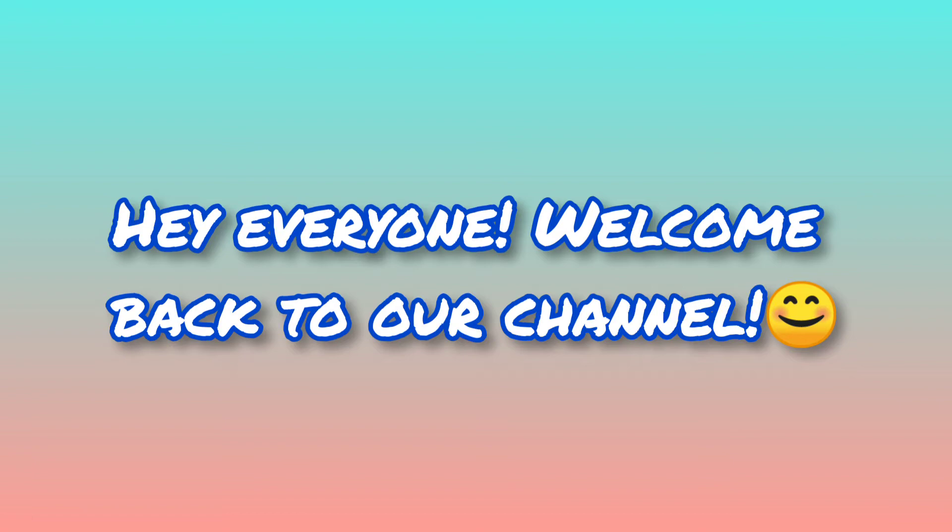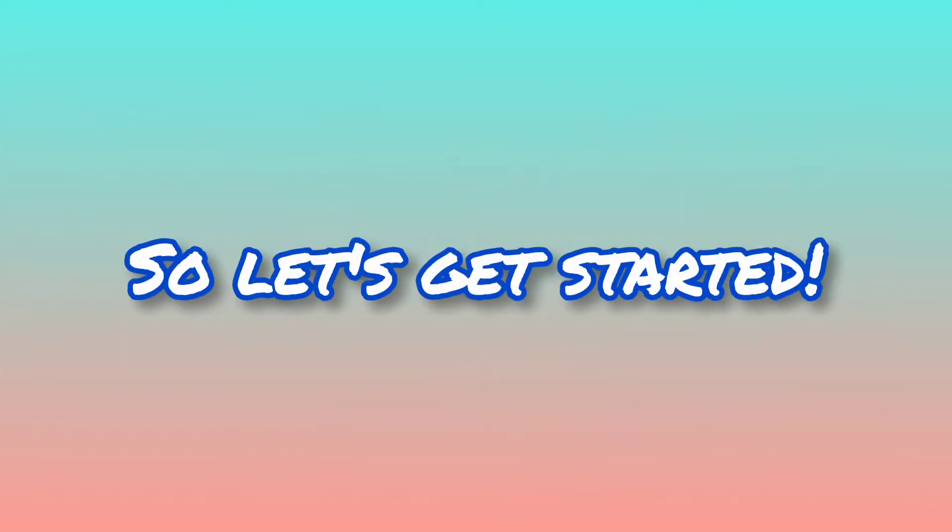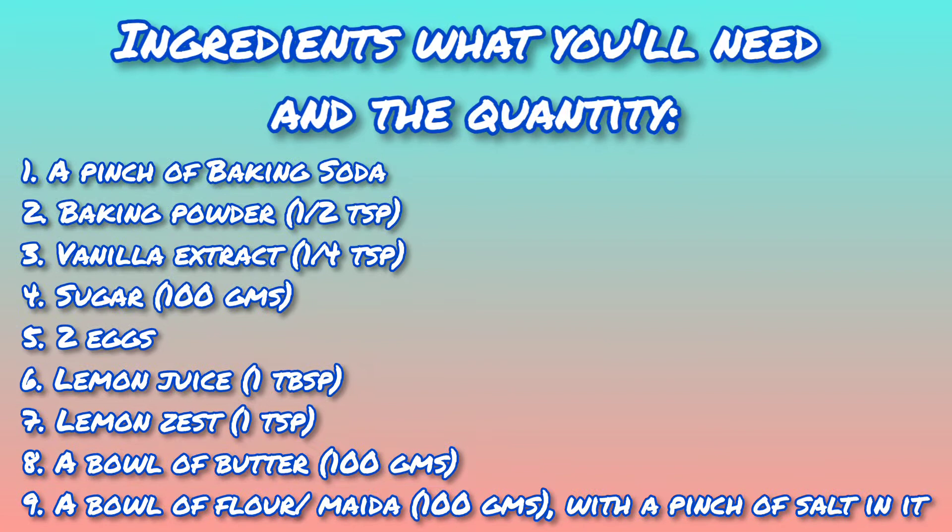Hey everyone, welcome back to our channel! In today's video, we are gonna show you an easy recipe on how to make a lemon cake at home. So let's get started. Here are the ingredients you'll need and the quantity.